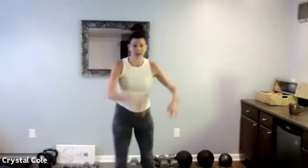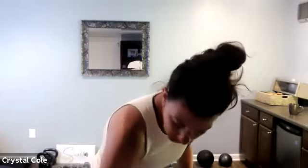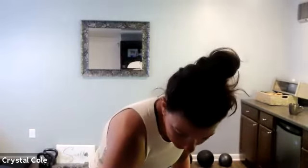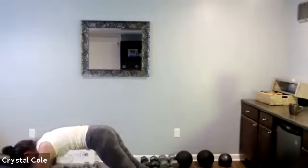Burpee jack first, then we're doing a skier. For the skier, you can do a big hop — leaping side to side — or you can take it to a step, either option. I'll be doing the low-impact; you guys take it high if you can. 20 seconds, here we go. Burpee jacks, good.